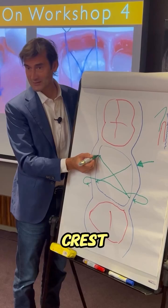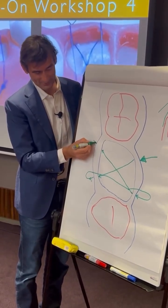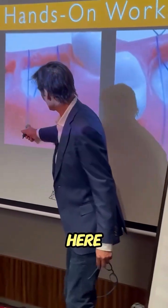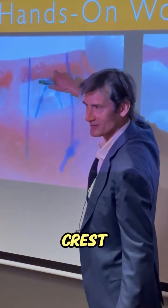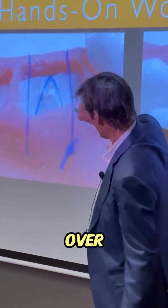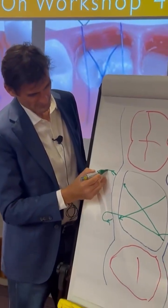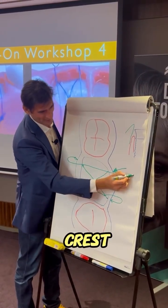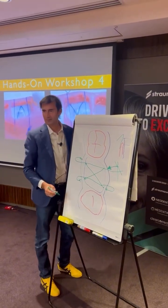Then grab the bottom of the gingival crest — on top of the membrane — and come out here. You cross, come on, and go again over the gingival crest. Go over the gingival crest, over this, and then tie off here. You come back, go over the gingival crest, go over the gingival crest, and tie these two.